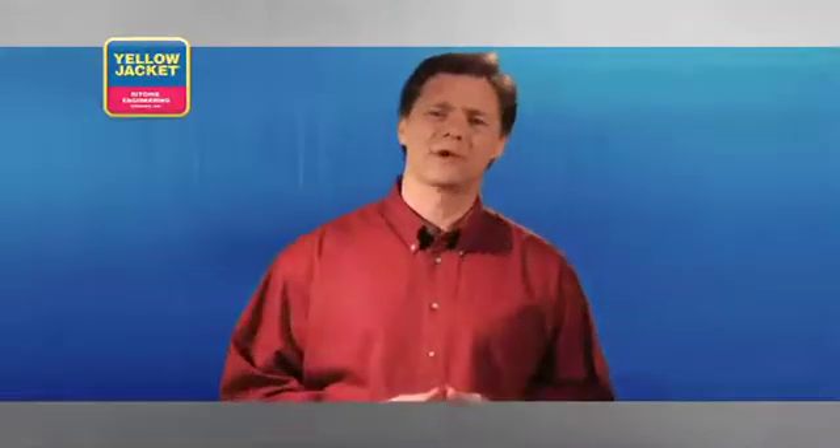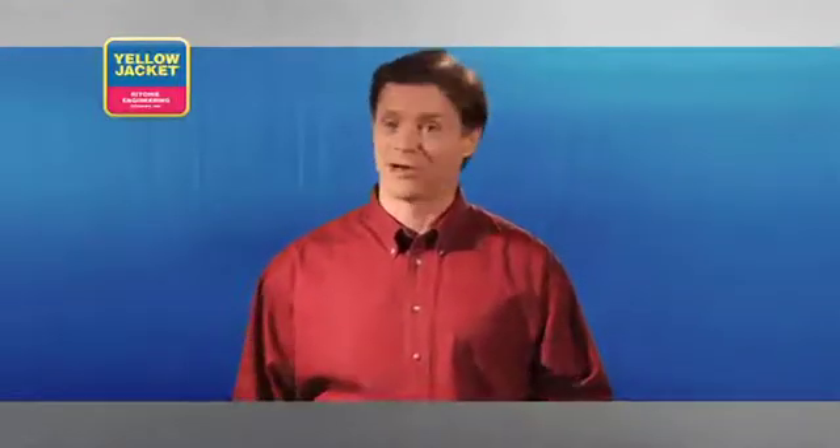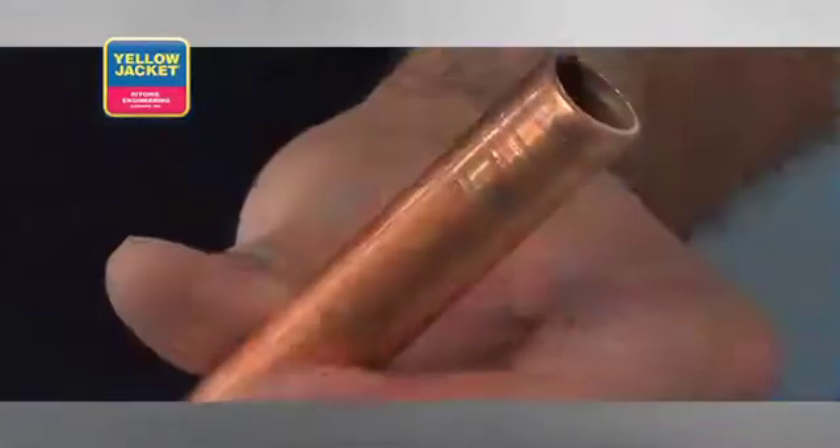The key to making the perfect cut every time is a sharp wheel and patience. Without both, you'll most likely get a cut that is either surrounded by multiple score lines or a cut that has partially collapsed the tube.